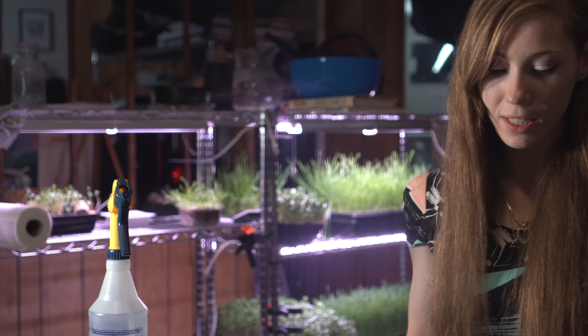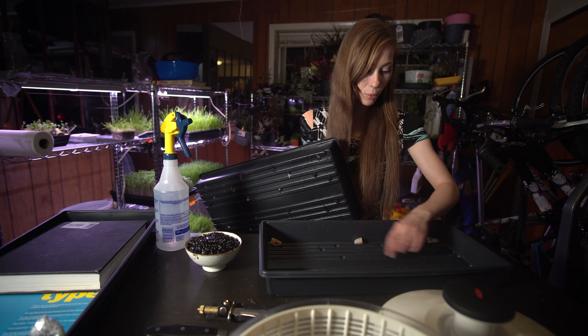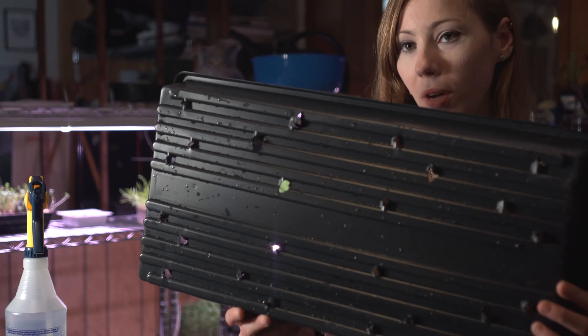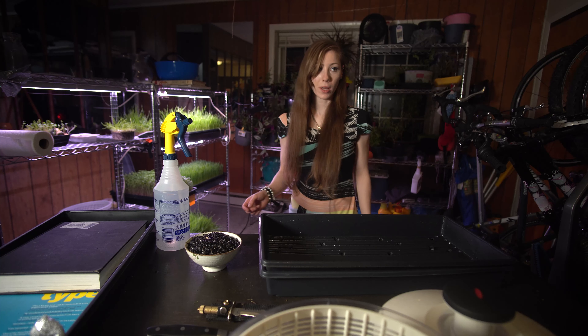Here I have my 10 by 20 trays. I have the bottom one, and to keep this elevated above the water for when it's on its light cycle, I use rocks. I have my 10 by 20 tray with holes in it, and then I'm going to fill it with my coco coir.